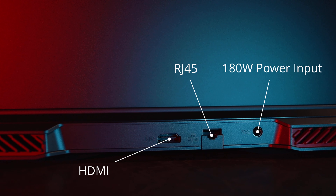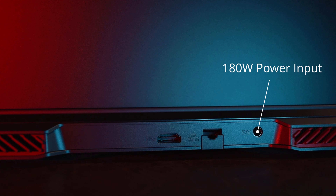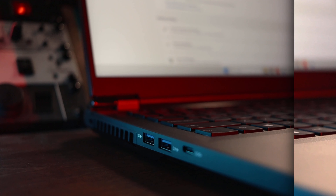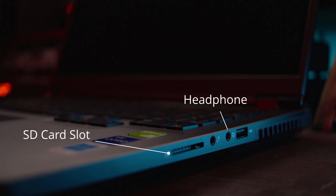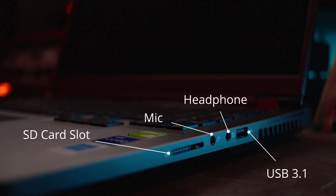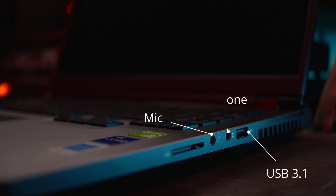And if you're worried about space or speed, there's no need to be worried at all. You can add up to 64 gigs of RAM and two different storage drives. It's slim, lightweight, and customizable to fit your style. One of the awesome things about this company that sets it apart from the others are also the customization options that you get.